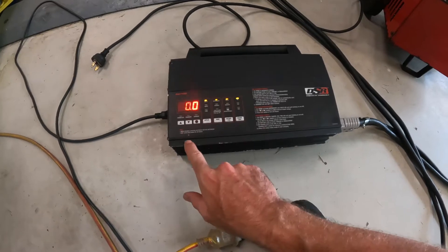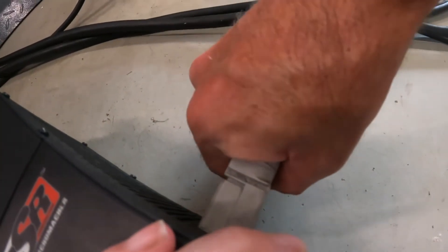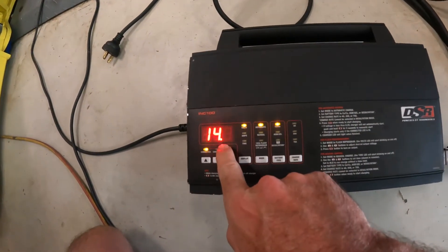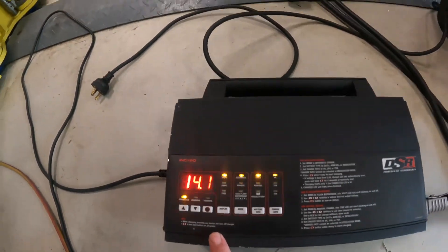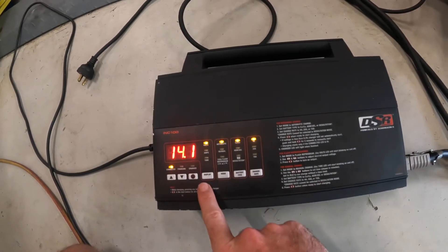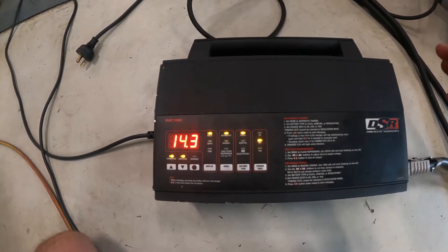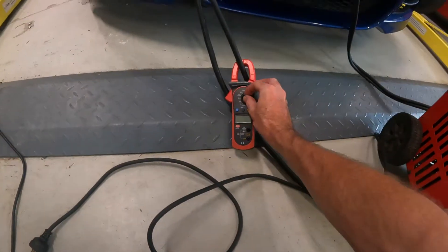Let me show you how it sort of works. I'll disconnect that, then we'll plug the batteries in. It comes up connected and it can see that there's 14.1 volts at the car, which doesn't sound right — so something is off there. We're going to set it to automatic charging at 20 amps and go. It clicks on, showing 14.3 volts, but we know it's not 14.3 at the car.